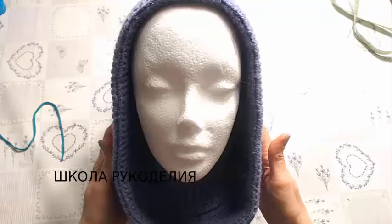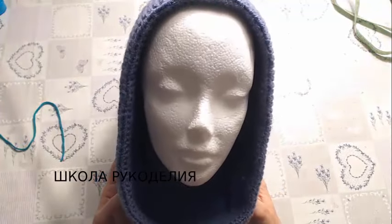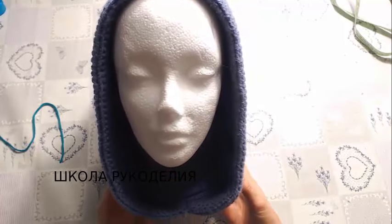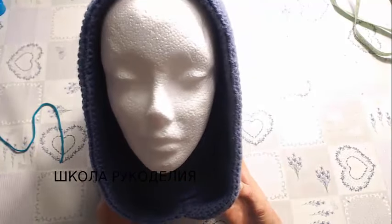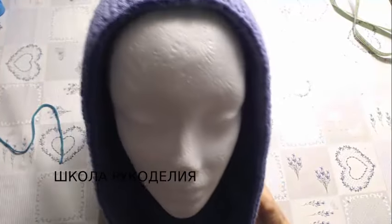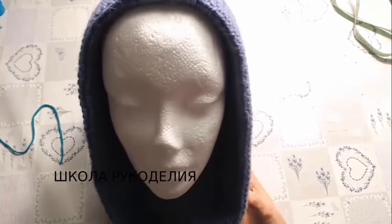Thank you so much for joining us. Hello my friends, this is School Rukodelie and I am Vika. I saw a lot of pictures of this capuchon with the top of the capuchon which is not necessary to use the head.